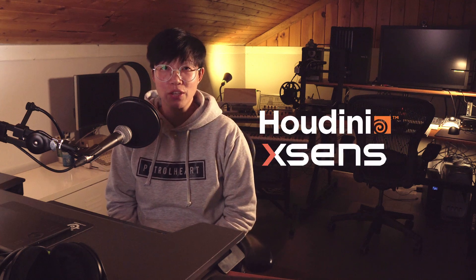Hey everyone! This video is going to cover both hardware and software. Today we're going to be looking at some Houdini, as well as some mocap animation software, and also mocap hardware.